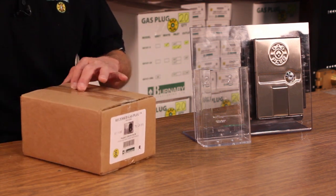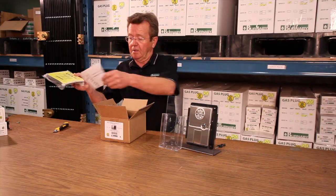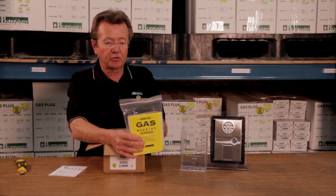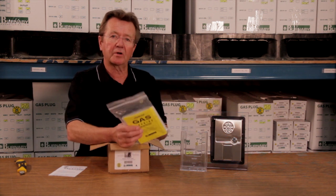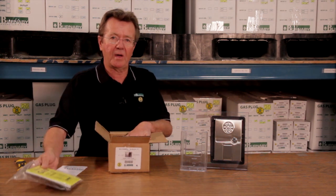You first receive the packaging. You'll want to make sure there's no damage on the product inside. You'll see two separate items as well as the instructions. This bag comes complete with the door, the label, and the screws to mount the door. The reason this is done is so that it's kept separately in the installer's truck so it doesn't get damaged. The roughing box is put in first, and this is put on after the siding finish is done.